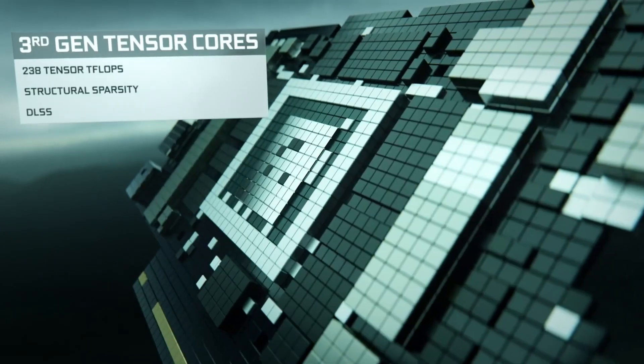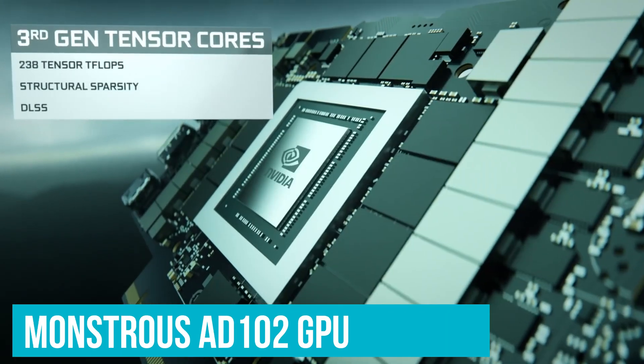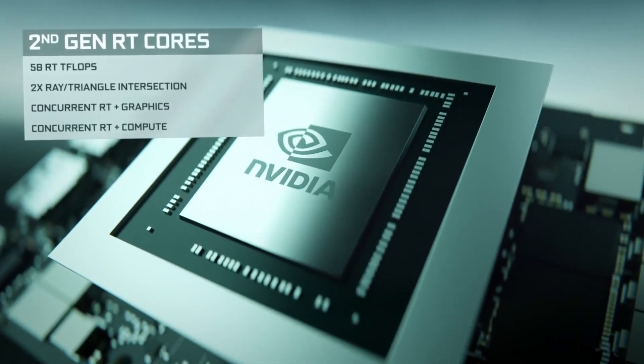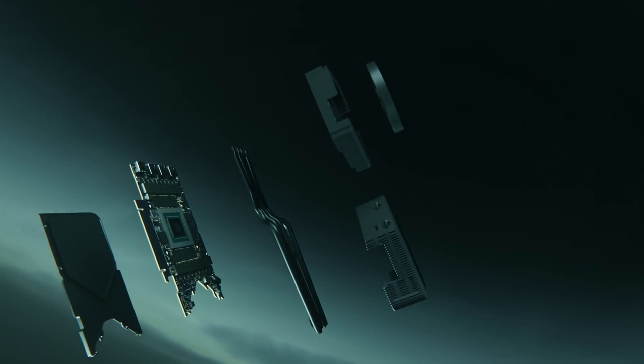As per the leaker, this seems to be an early engineering sample used to test the full limit of the monstrous AD102 GPU, which will land in the consumer segment in a couple of months. The final variant for the Founder's Edition design is expected to use a vastly different color, but this seems to confirm that AD102 is going to be one hardship for AIBs to cool down.